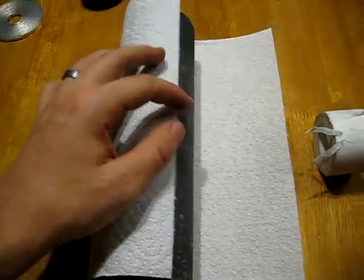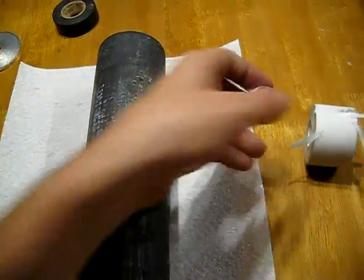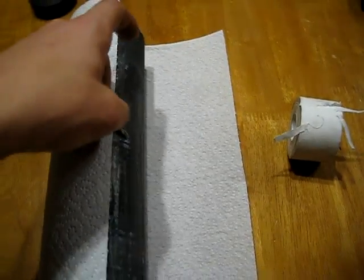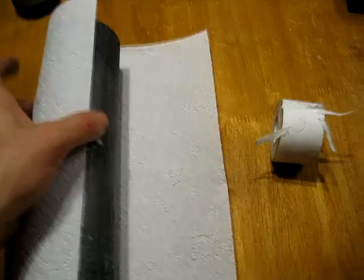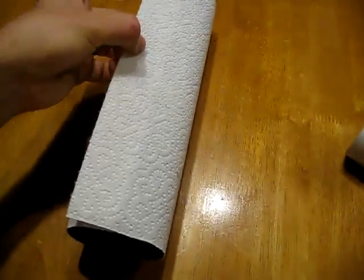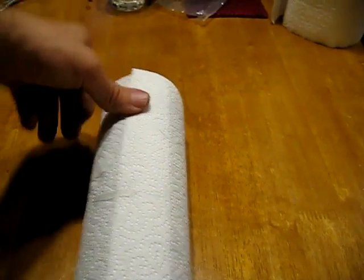I'm going to use a tape I found in the pharmacy department — it's a cotton cloth tape. I'll start by just anchoring this paper towel down so we can roll it over tightly. You do want to keep a nice tight roll there.